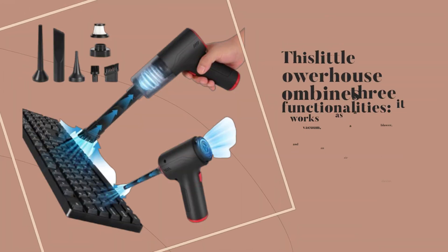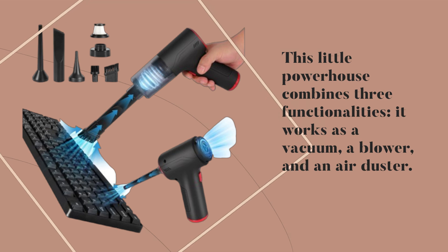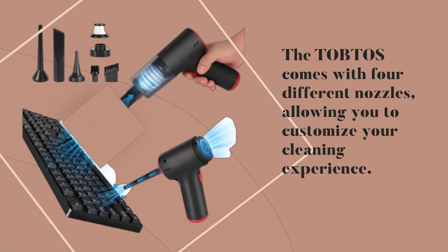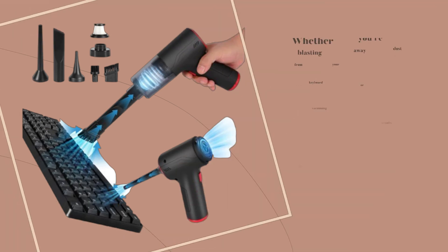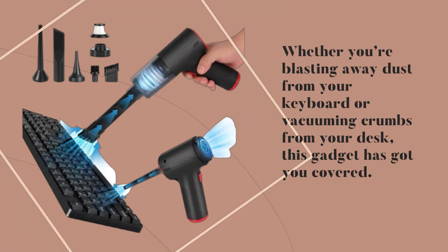This little powerhouse combines three functionalities: it works as a vacuum, a blower, and an air duster. The TOBTOS comes with four different nozzles, allowing you to customize your cleaning experience. Whether you're blasting away dust from your keyboard or vacuuming crumbs from your desk, this gadget has got you covered.